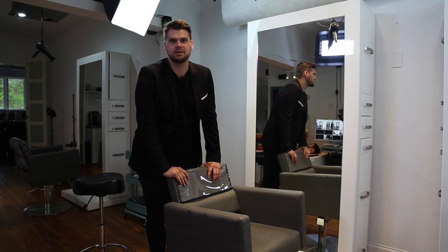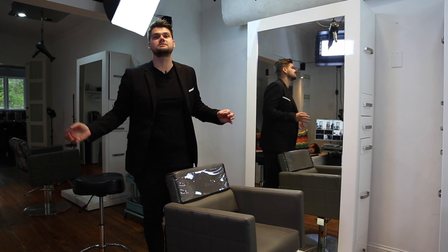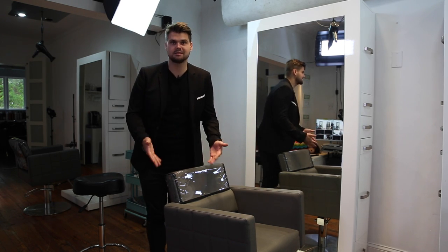Hey guys, Matt Beck here from freesaloneducation.com and I just want to do a quick little tip on why your chair goes up and down in the salon.